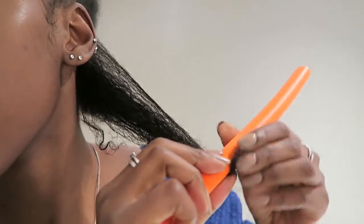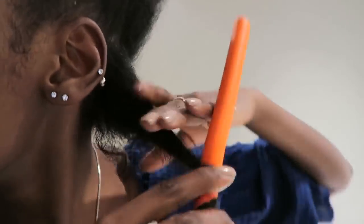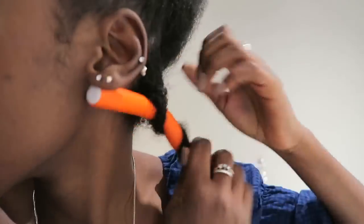Then I start wrapping the rod around my hair and twisting my hair as I wrap the rod around it — I hope that makes sense. Once I get to the end, I fold it and just secure it so that it holds its place.